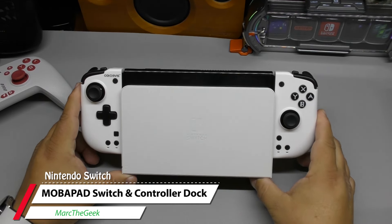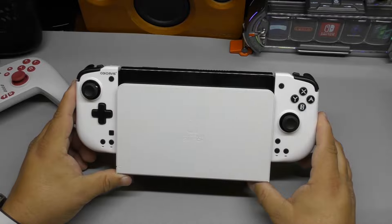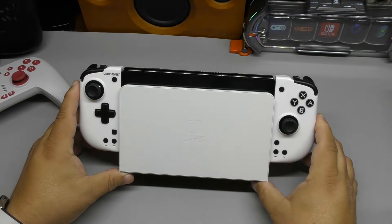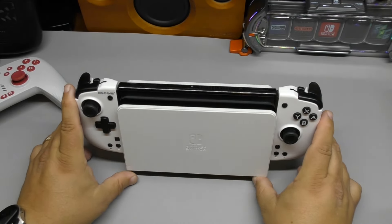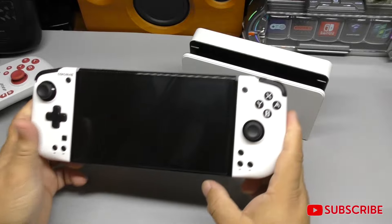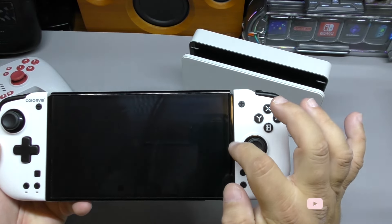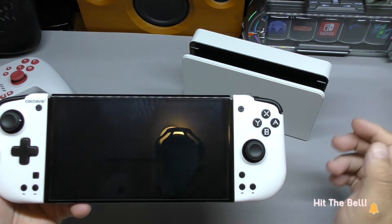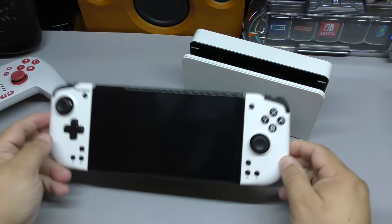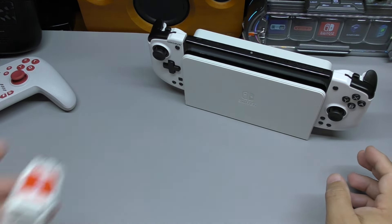Hey guys, I'm Marta Geek. In this video I wanted to share a very cool look at a new dock I just received. This is the normal typical dock for the Nintendo Switch, and one complaint I have is — let me know in the comments — how many of you have the problem that the dock has been causing scratches on the sides? On every Nintendo Switch I've had, and I think I've had like five or six different ones since they came out.